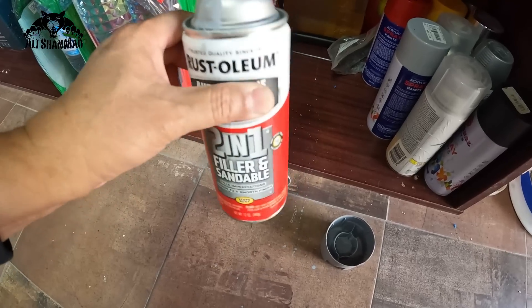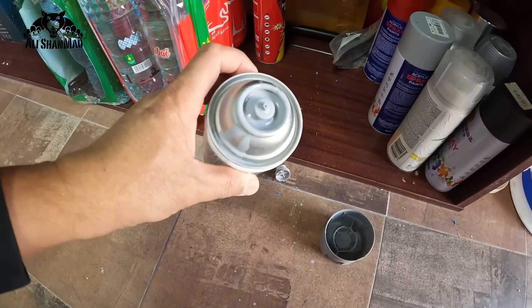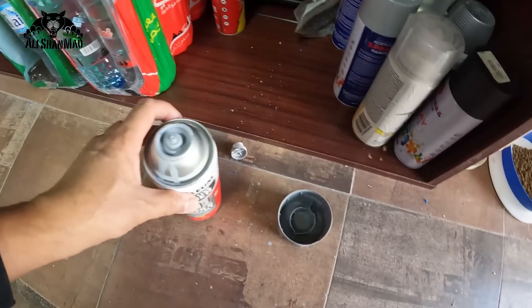One can — there's still a lot inside and I broke this nozzle. I don't know how I'm gonna repair it now.